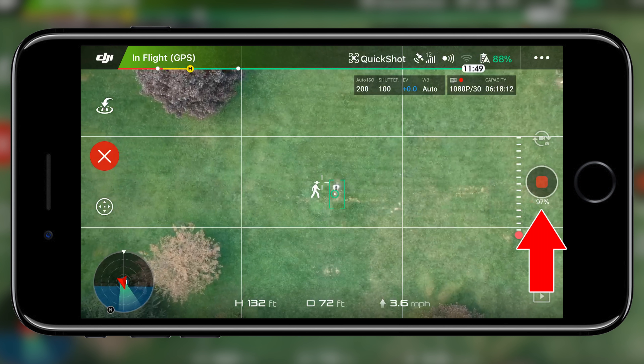Next up we have Helix, which flies a spiraling circle upwards. This is by far my favorite quick shot because of how dynamic it is, but the only problem is that you need a lot of space — you need to be extra careful of obstacles. Just like Rocket, you highlight your subject, press Go, cancel with the red X on the left, and view the progress percentage on the right. The distance the Spark flies can be changed by tapping the Helix icon a second time before activation, and you can also choose between clockwise and counterclockwise rotation.